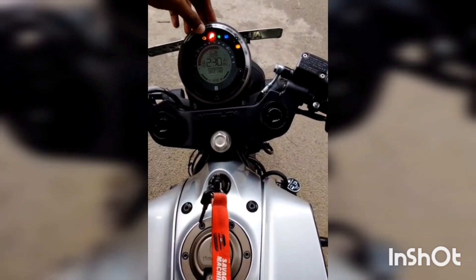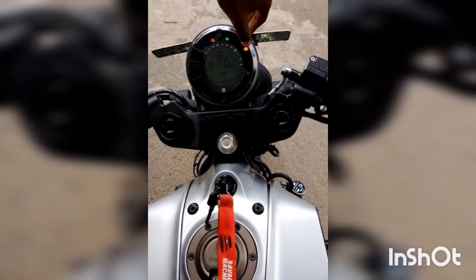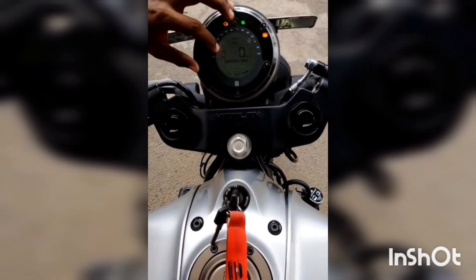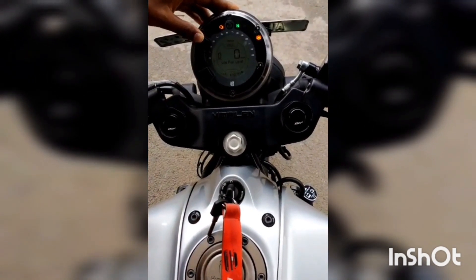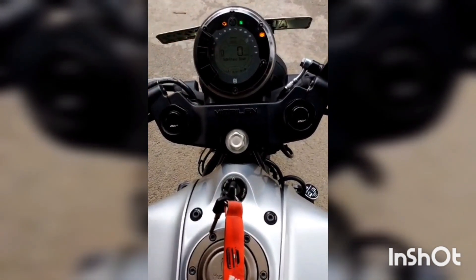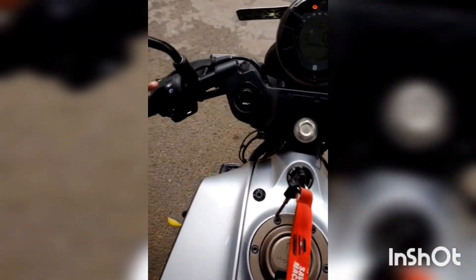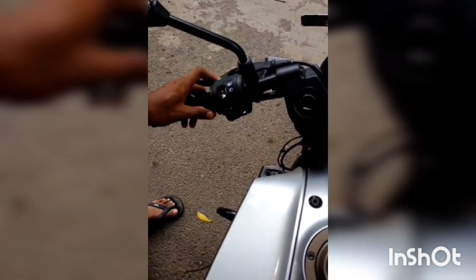If you look at the instrument cluster, there is an engine indication light, a gear position indicator, and an ABS indication light. You also have a fuel gauge and a gear shift indicator. There is a super mode available, which allows you to disable the ABS. When you activate super mode, the ABS gets disabled. You also have hazard lights, pass light, and the engine start function.